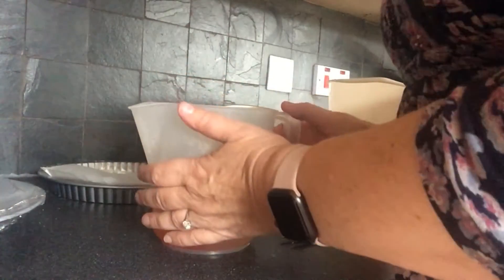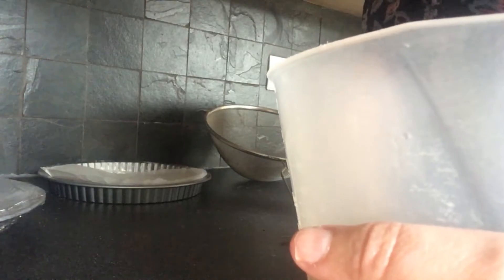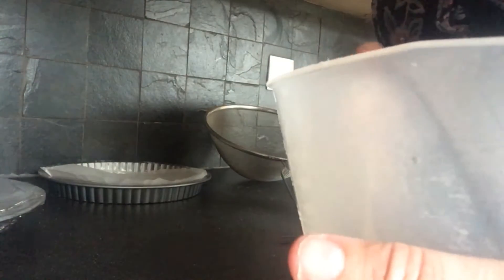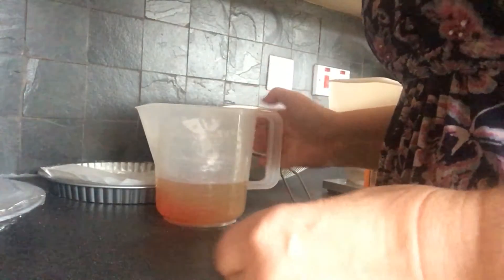Good afternoon everybody, it's Isabel here from Cowdenbeath library and today I'm going to be making a giant Jaffa cake. Now if you're like me you can't eat just one Jaffa cake - it's several at a time - so this makes it easier because it's just one big Jaffa cake. Now I'm going to go through the ingredients first.